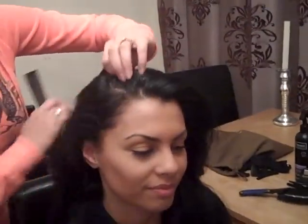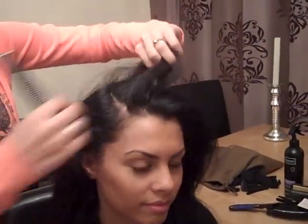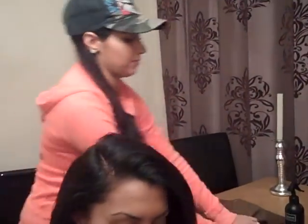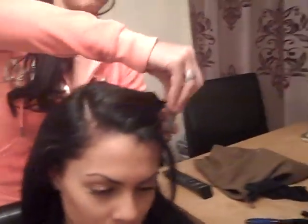So what you're going to need is a comb, and all you're going to do is section off the hair. You're going to part the hair where the hair is going to fall over to the left. So say if you want it that much over to that side, you part it right there. Then we're not going to need that bit of hair for now, so we're just going to clip that out of the way.